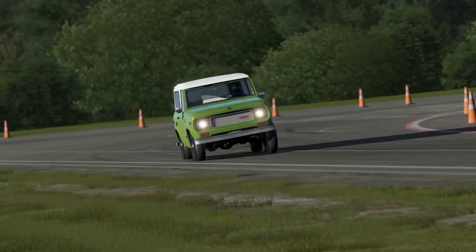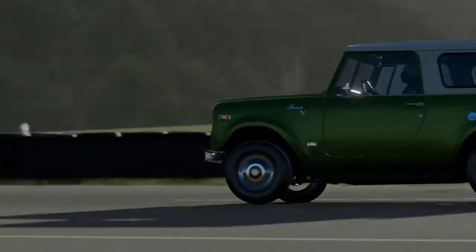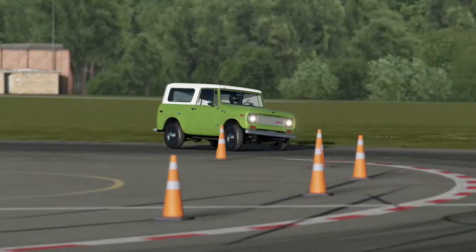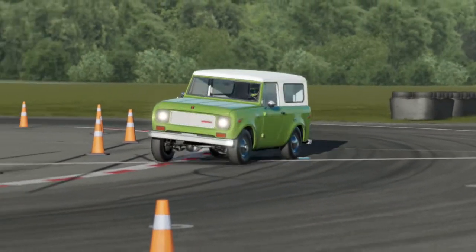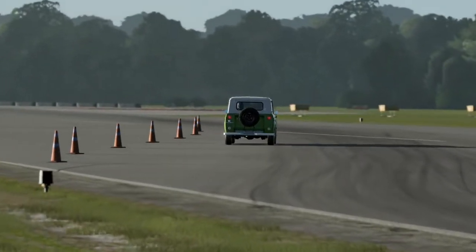I remember specifically on Horizon 3 this thing had a fantastic noise when you equipped it with the Supercharger. I do quite like the International Scout. It's a very honest vehicle, very rugged, tough vehicle. Doesn't really care much about style - it's just all about utilitarian features, and I like that.